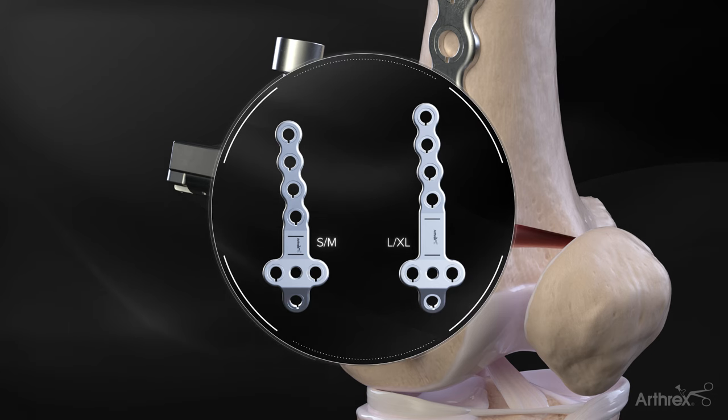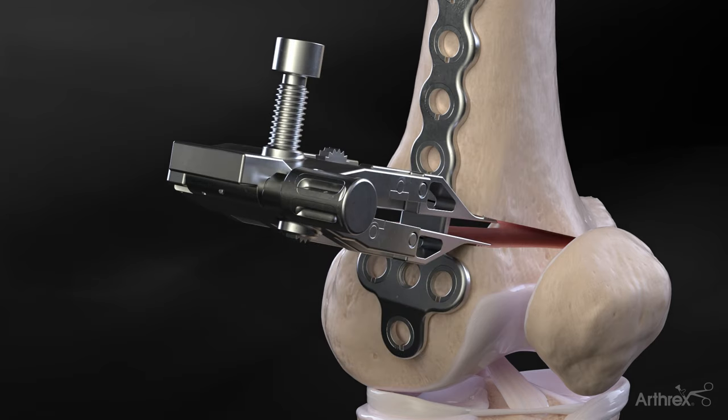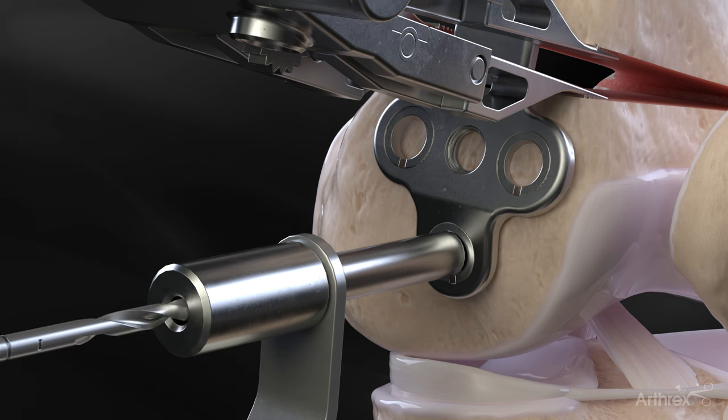Small-medium plates are used for corrections of 0 mm to 10 mm, and large-extra-large for corrections of 10 mm to 20 mm. The spacer is placed securely over the opening created until the plate is flush to the lateral cortex, prior to screw fixation.